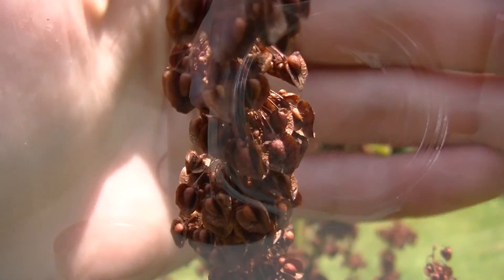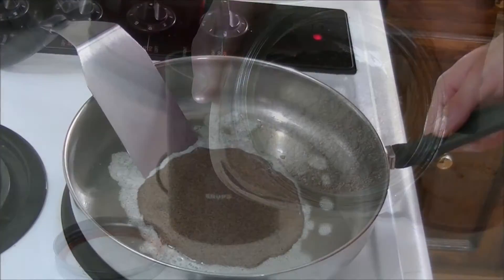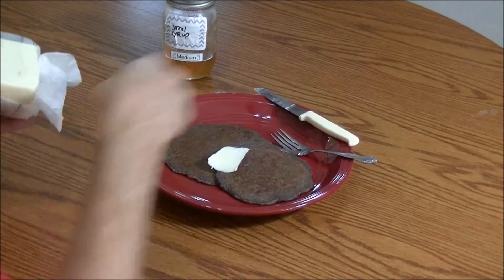Hey guys, this is Josh here with Trillium Wild Edibles, and today I wanted to show you how I like to harvest my curly dock seeds and turn them into flour. Now you may or may not have seen my video on making a curly dock pancake last year, and if you haven't, I'll put a link in the description down below if you want to check it out.